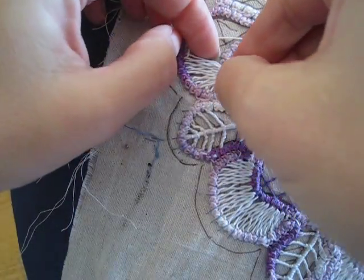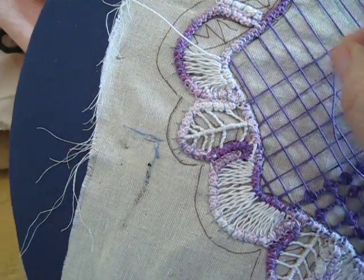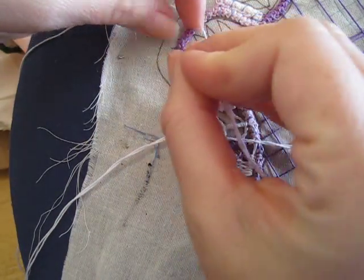Here I am almost at the center point. There are two stitches here that are almost at the center, so I am going to count them both as center — there are about two stitches that are center. So these are going to go one to one.